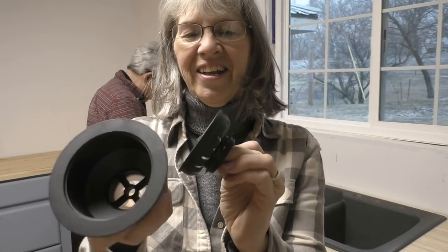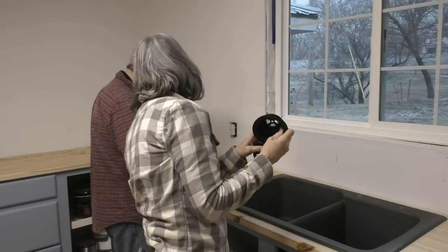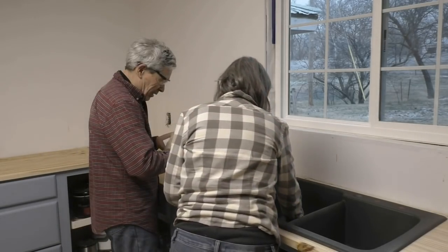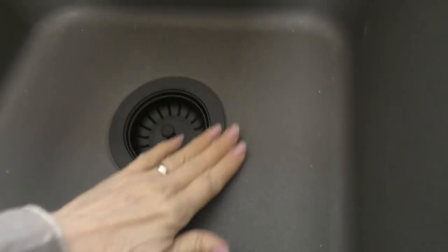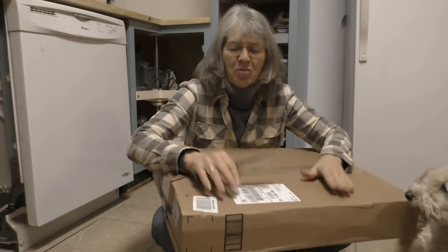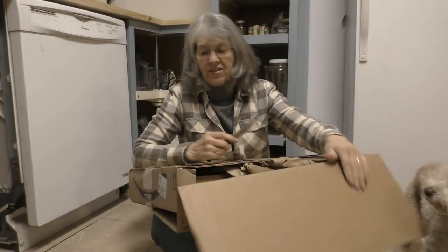Look how pretty these are — they're black to go with the gray that's already there for the sink. It has a gold bronze finish. Oh man, that looks awesome — that is sweet looking, you've got to see this. As promised, I'm taking you with me when we open up our faucet — we haven't looked at it yet. We got it off Amazon, so here we go.